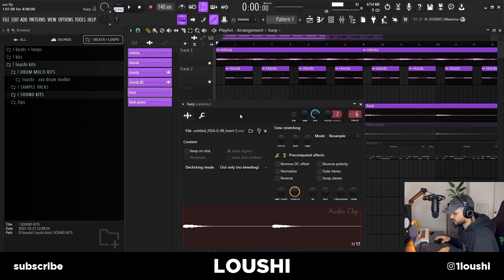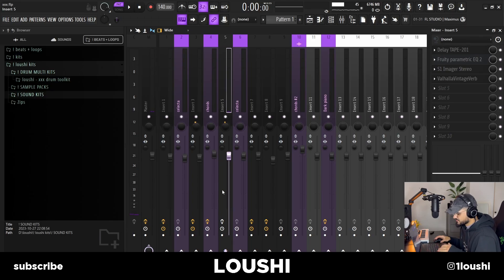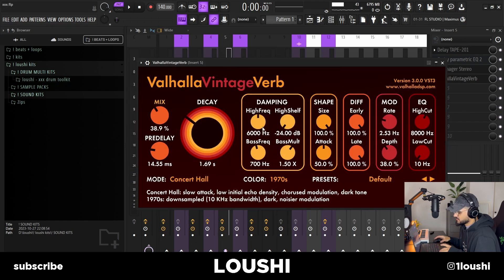After that I loaded up a harp. The harp is from Kontakt and it's the Sine Harps Bank. All I did was make a chord and then I strummed it. Without any effects it sounded like this. I routed it to Mixer Channel 5. I started off with the delay — I went with the Delay Slightly Bumping preset and EQ. I made it wider with the S1 Imager, and finally a little bit of reverb. Now with the effects, it sounds like this.